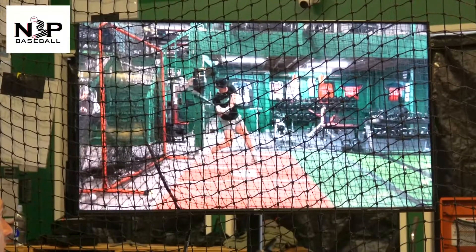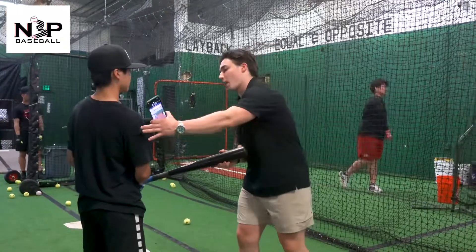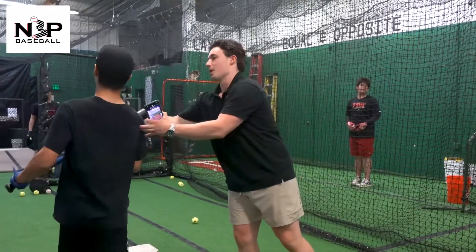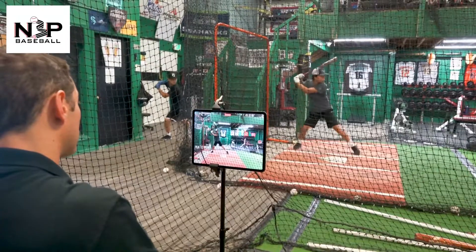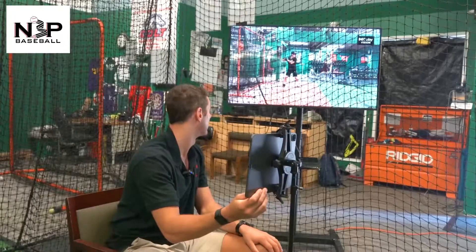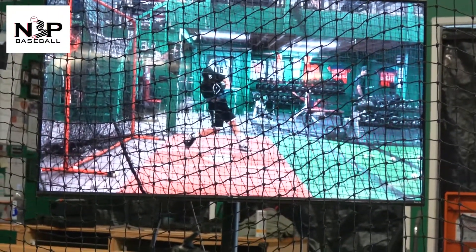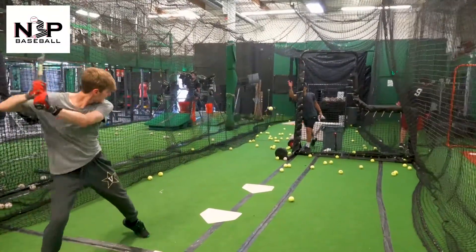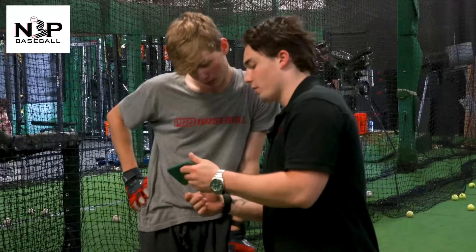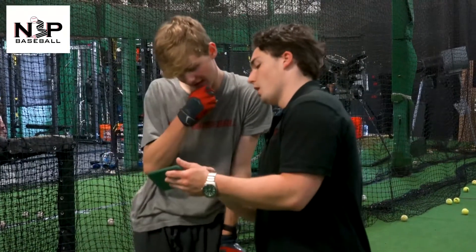That barrel is coming out and around — it's not coming under and through. Very good. Separation is good, coming through, eyes are down. I'm fine with you feeling out that elbow floated right, but when you land you need to have that elbow up.